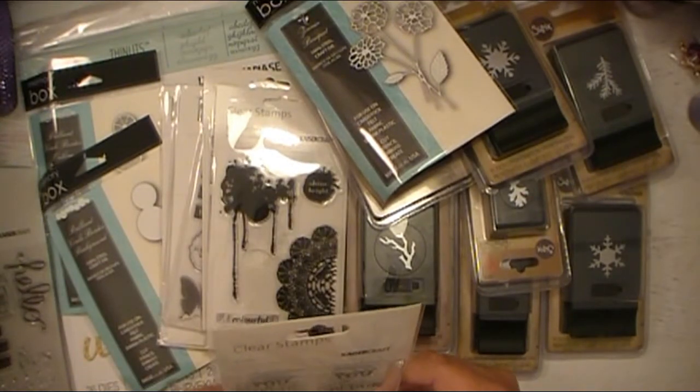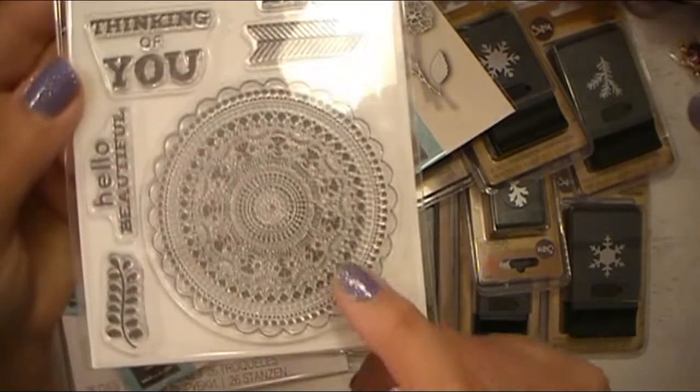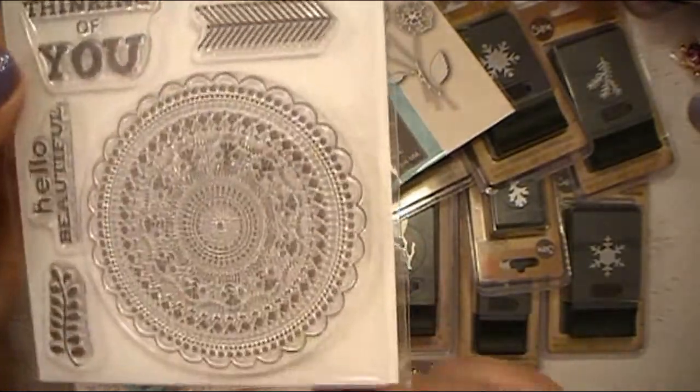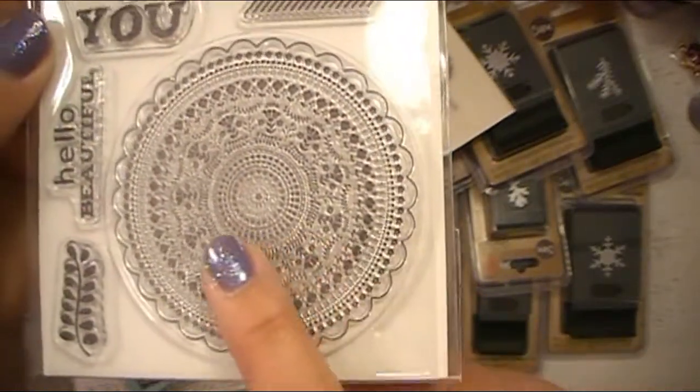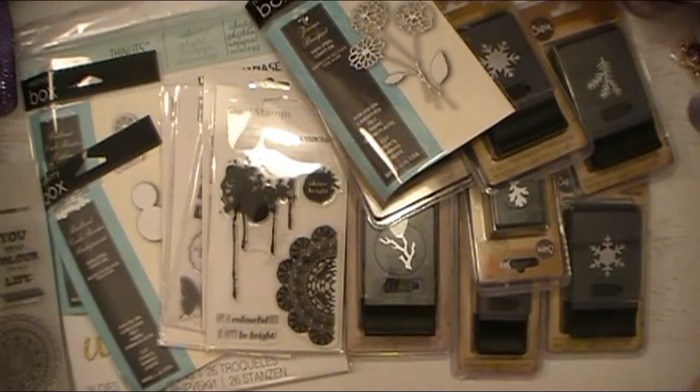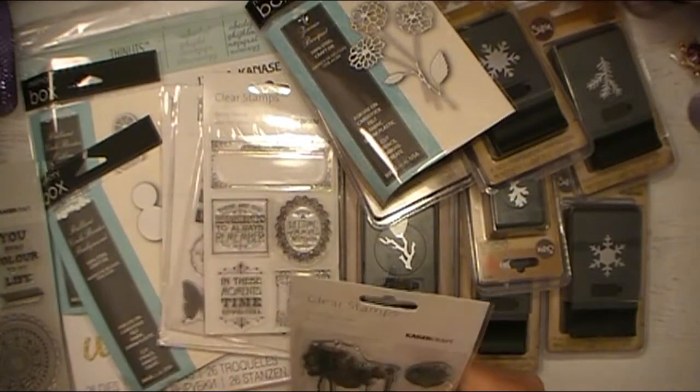This one is Fiesta. I love this — it's like a big doily, it could even be like a mandala if you wanted to. This is gorgeous, so really excited to play with this one too. I'm excited to play with all of them — let's just say that.